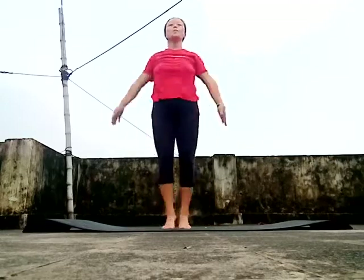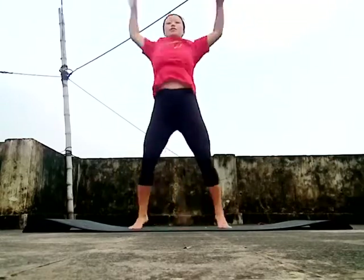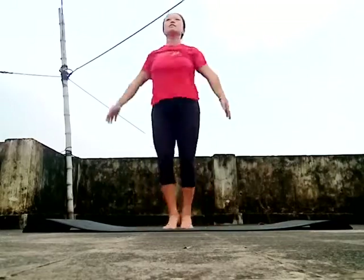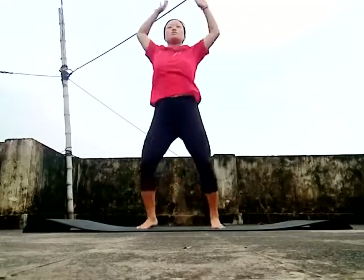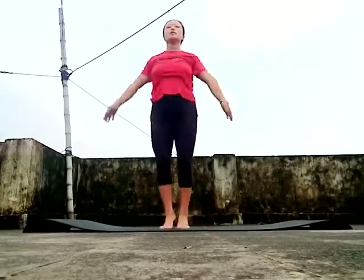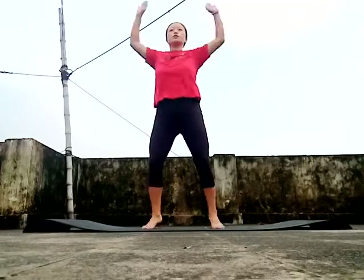20, 21, 22, 23, 24, 25, 26, 27, 28, 29, 30, 31, 32, 33, 34, 35, 36, 37...